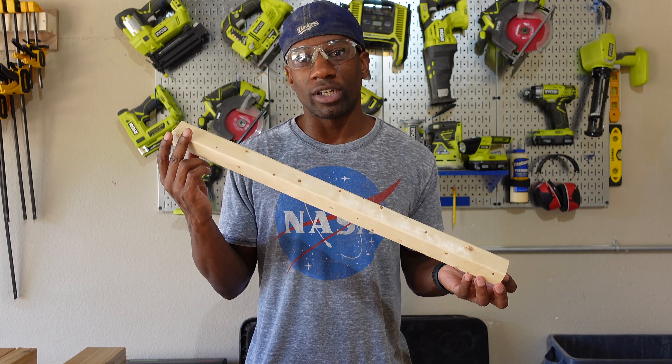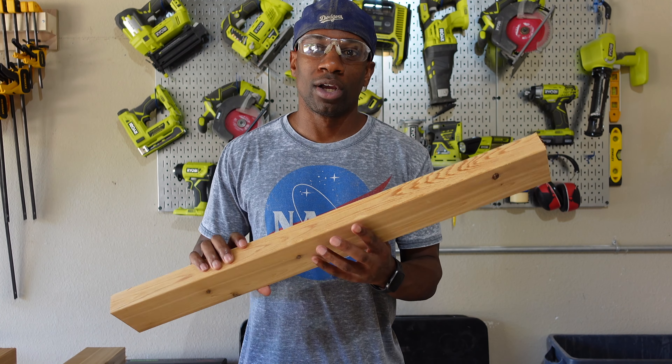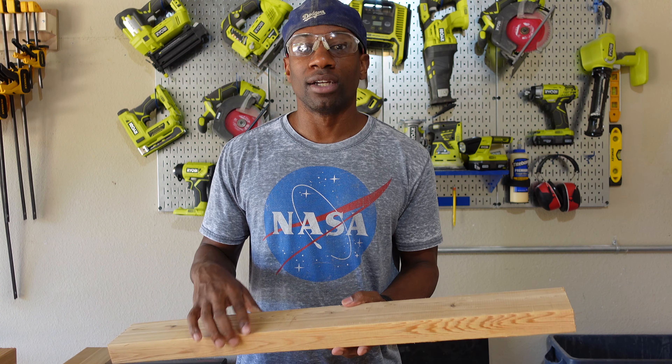Welcome back to the Jay to the Pencil DIY channel, I'm JP. In this video we're going to be creating our own 2x2s using 2x4s, because when you go to the store and buy them already done they don't come in such great shape and they're all over the place. So we're going to take one of these right here and cut it down to size.